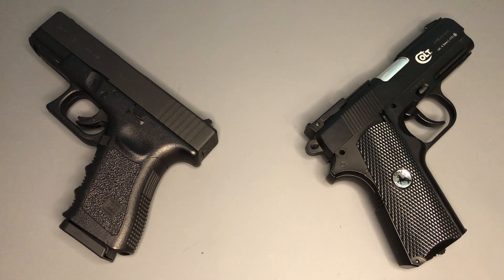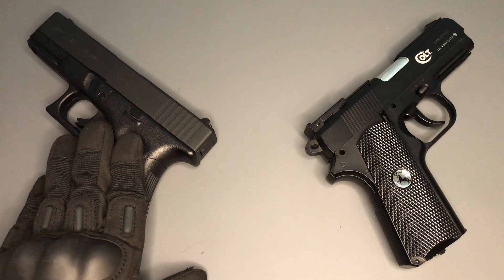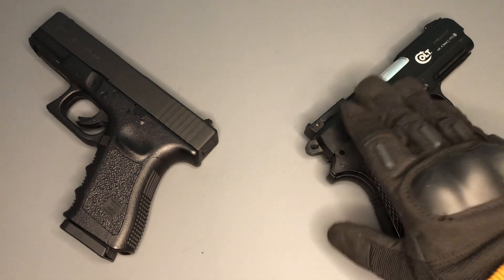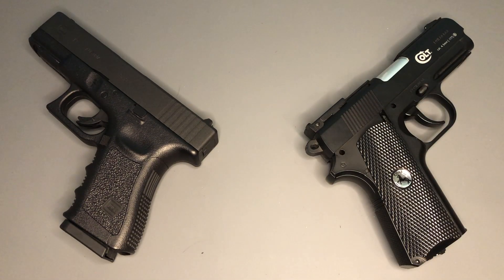They're both in a similar kind of price range here in the UK. The Glock 19 is going to cost you around about £100 UK, and the Colt Defender is sometimes similar, sometimes up to that £100 mark, but often you can pick one up a little bit cheaper — sometimes as low as £70.